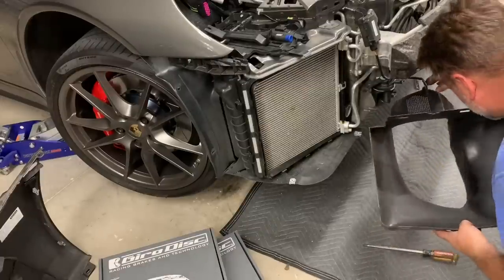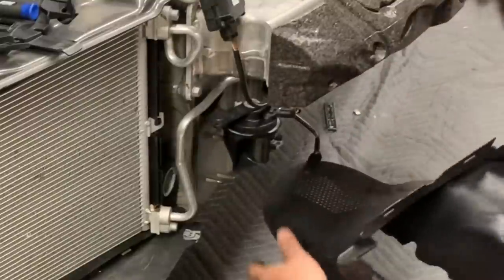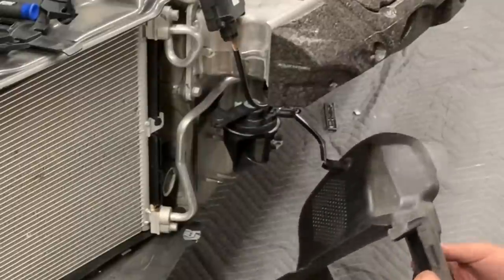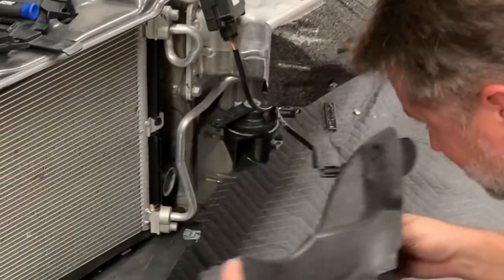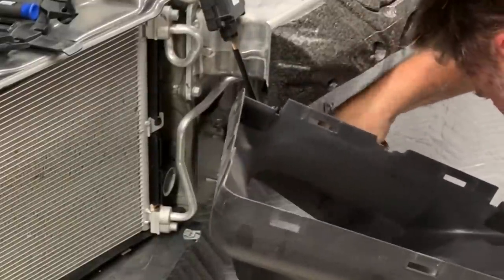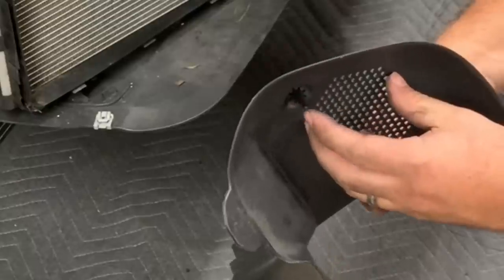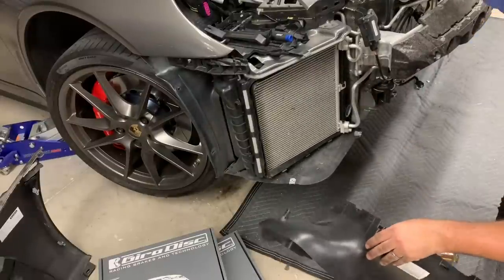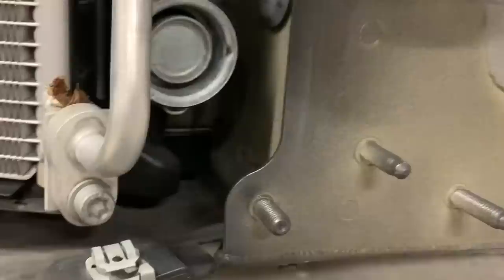Inside the bumper area there's an unknown sensor — possibly an airbag sensor — that needs to be unplugged before proceeding. It unplugs safely without incident. There's also some rock debris in there worth vacuuming out while everything is apart.